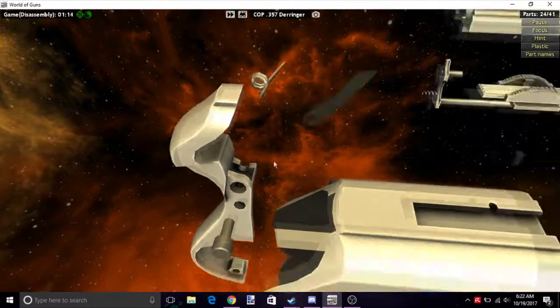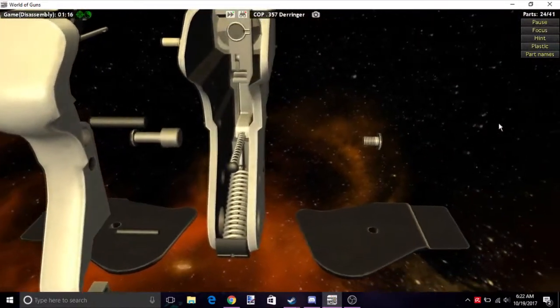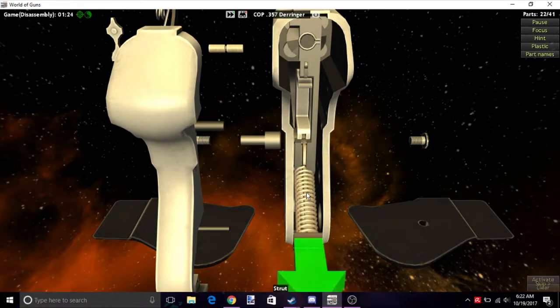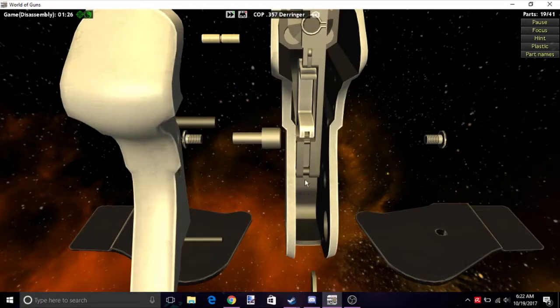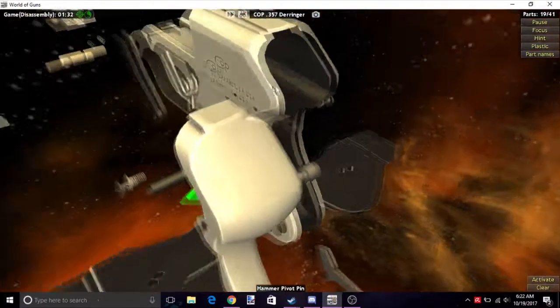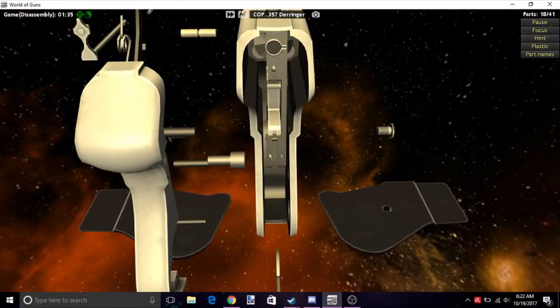Then take this gray piece and remove all of those. Next we have two springs here — doesn't matter which one, just take both of them out. In the middle here we have a pin. Doesn't matter which side you push; I usually click it in the middle.